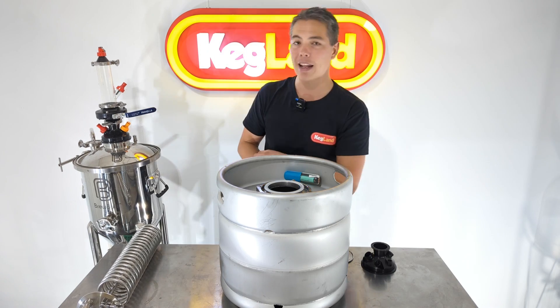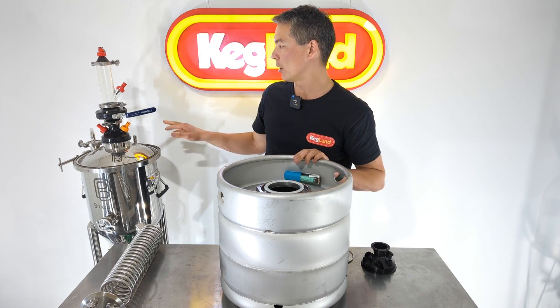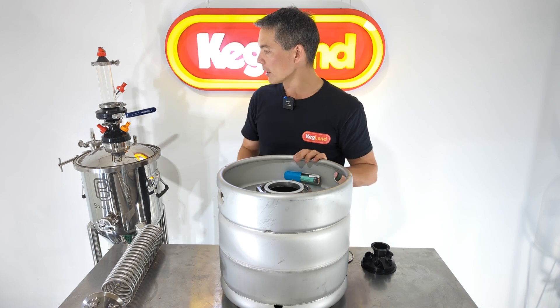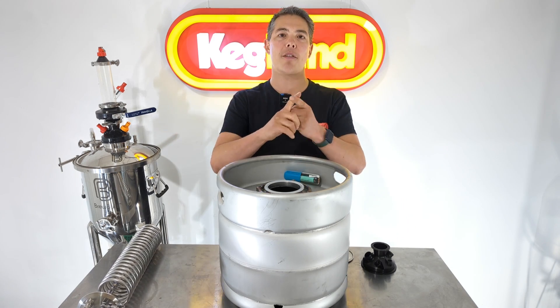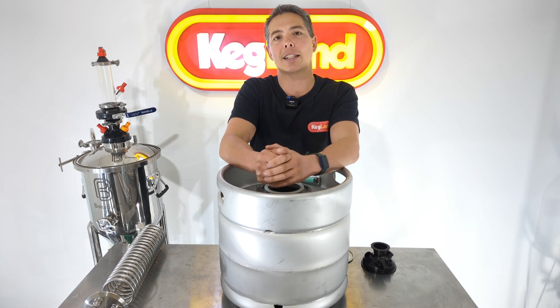Basically it fits any standard 4-inch triclover opening on any fermenter — handier to get all the parts on and allows Wi-Fi transmission signal to get out easily.